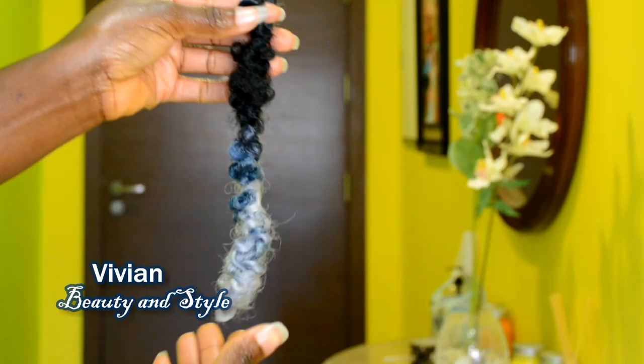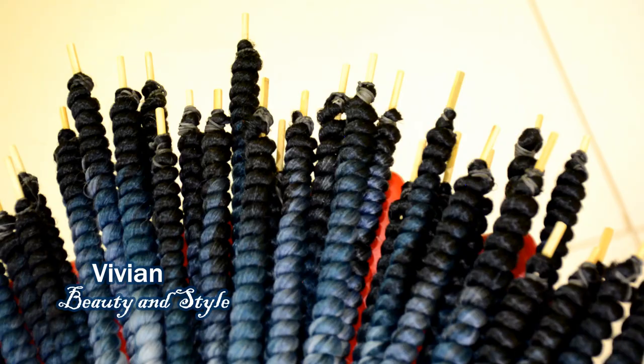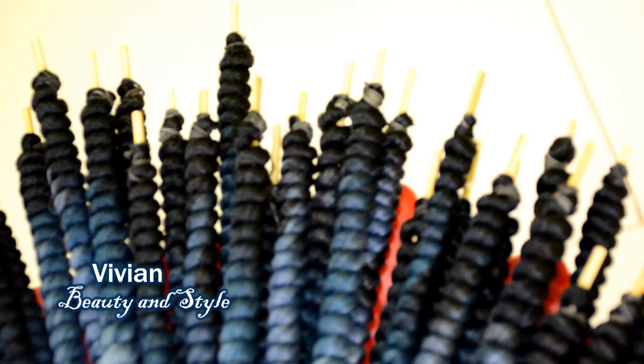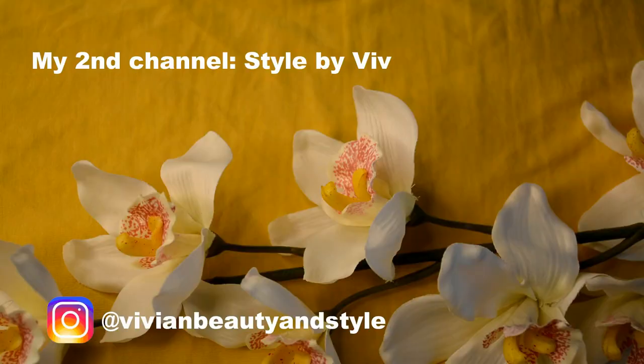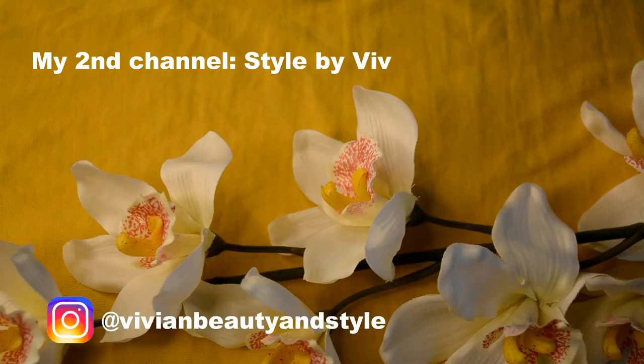I'm currently rocking butterfly locks and I want to say thank you all so much for helping me choose the size. I'm going to be posting that video very soon, so stay tuned. Please don't forget to give this video a big thumbs up if you find it helpful. If you're new to my channel, hit the subscribe button below. If you're already subscribed, thank you so much — and I'll see you all in my next one.